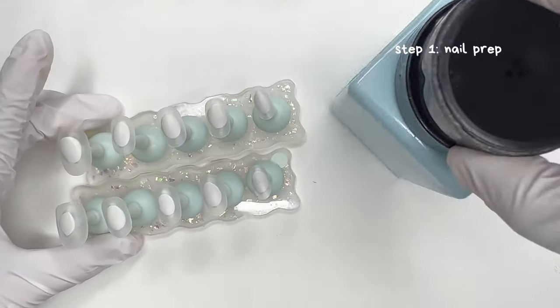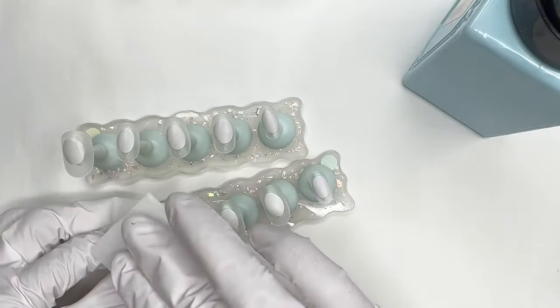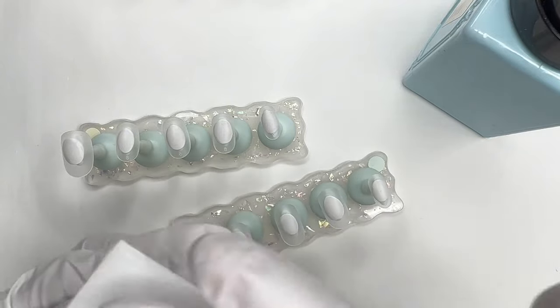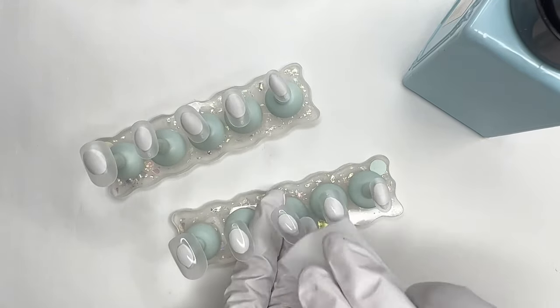So step one — I've already picked out my customer sizes and prepped the nails. Now I'm just going to take an alcohol wipe and wipe them clean. For all of my press-on nails, you can always choose what shape and length you want. This customer wanted the same shape and length as my original design, which is short round.